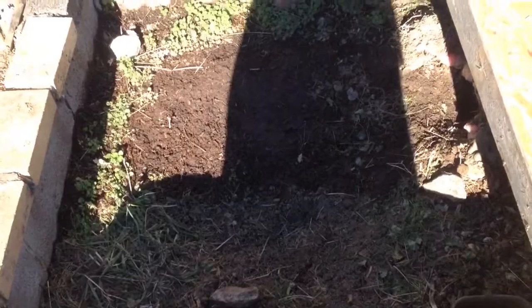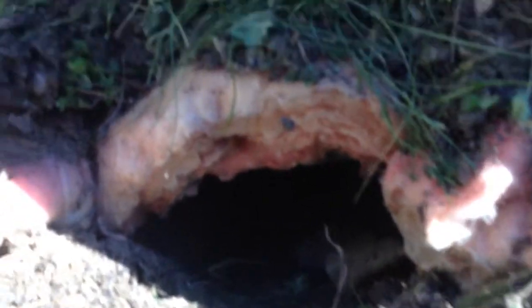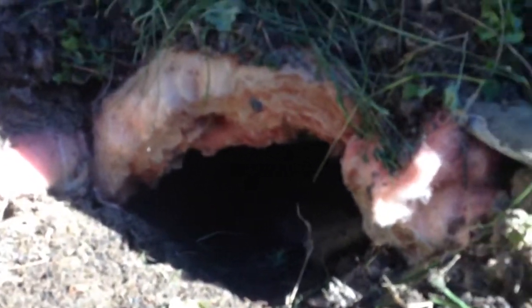Hey guys, today I'm going to be doing a video on how to hibernate your eastern box turtle. So first I dug a big hole and put insulation all around the inside, then covered the insulation with dirt, put dirt around the outside, then grass, and then put this roof on.